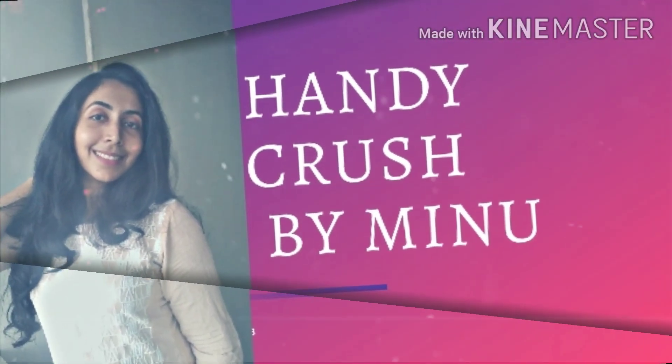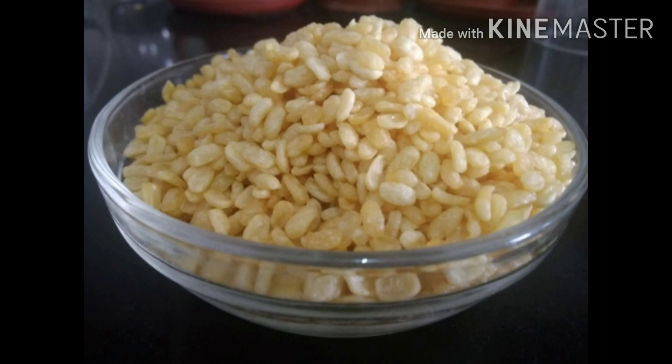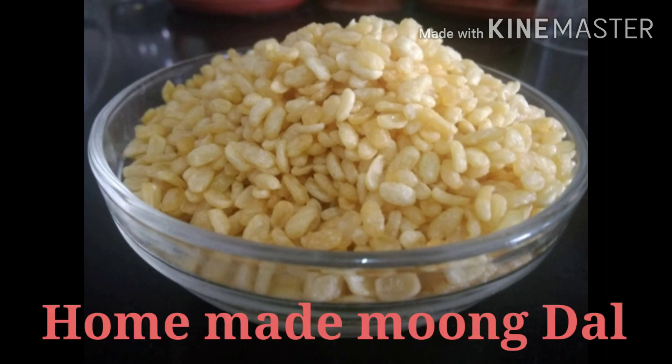Hi friends, welcome back to Anticrash. Today, we are going to eat Moong Dal. We are going to eat a snack.